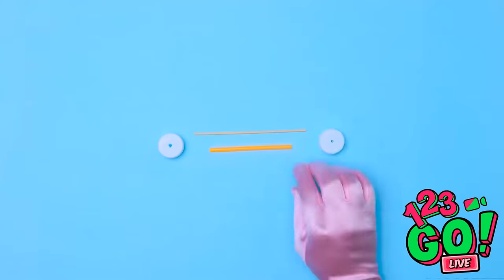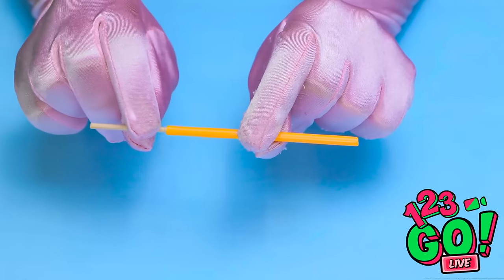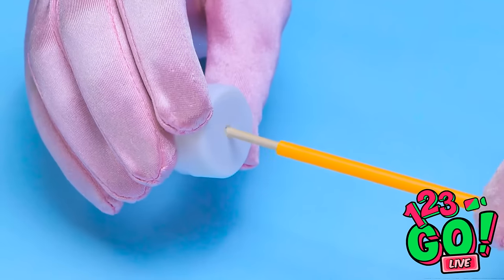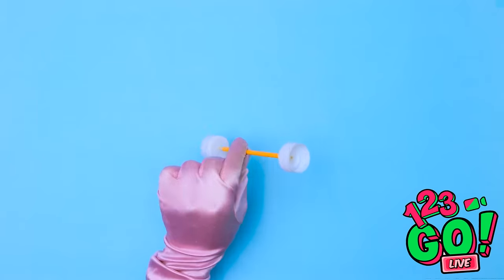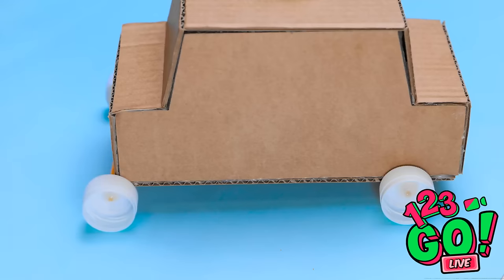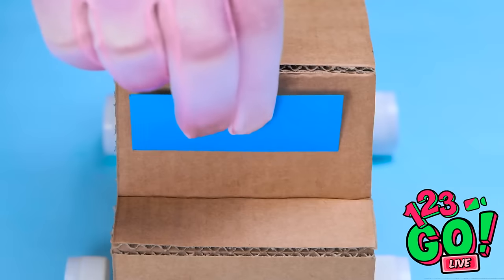Next, I'll need more soda caps. I'll push a wooden rod through a straw. The straw is slightly smaller than the wooden rod. The soda caps can go on either end, then I'll use glue to hold everything together. Let's try it out! Wow, look at it go! I'll fix these to the underside of the cardboard.